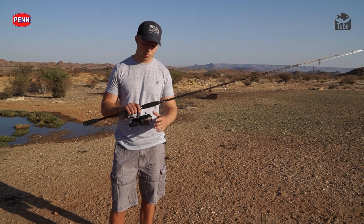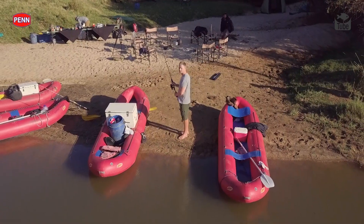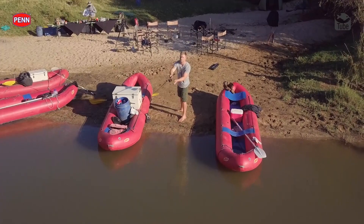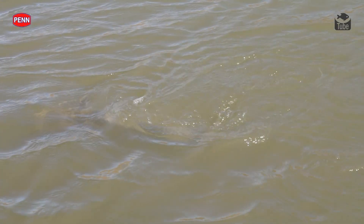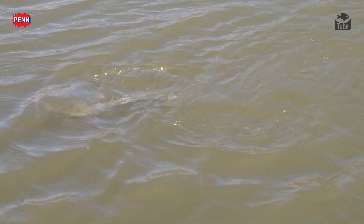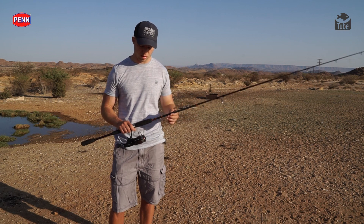I've got it paired up with a Penn Fierce Bait Runner reel. I like to use the bait runner feature — when you've cast out and you're waiting for the bite, the barbell picks it up and can run off on the bait runner. Once he's eaten the bait and had a run long enough, you just click over, set the hook, and you're on.